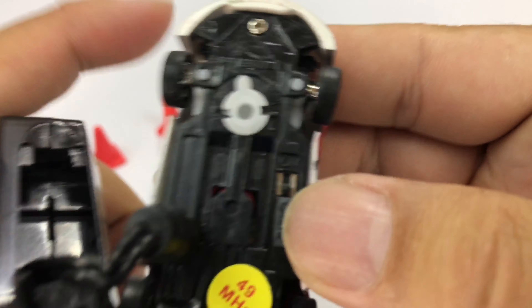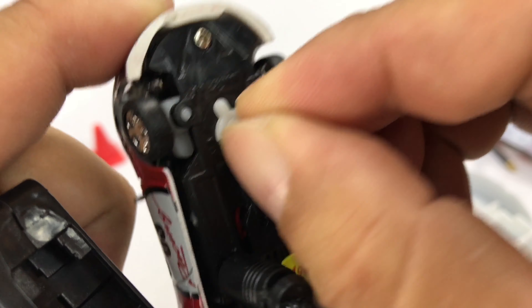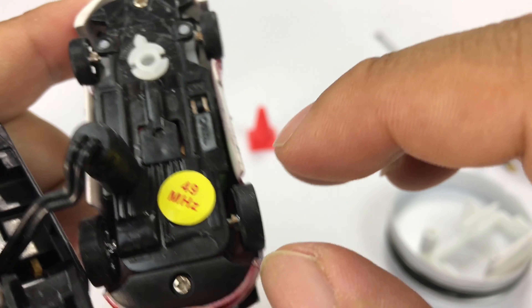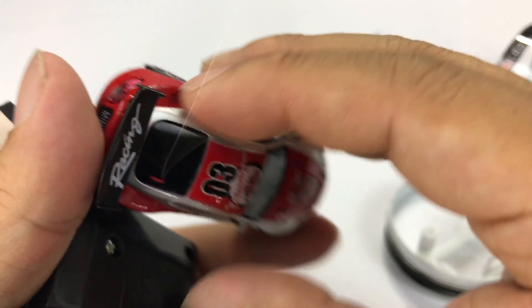You can align the wheels here, or fix the alignment if you need to, by moving this little knob back and forth to kind of fix the alignment or dial in the wheels — your toe. You have a power switch right here: on, off. And this one runs at 49 megahertz. That's kind of important because if you have several of these, you just want to make sure that they're not on the same channel.